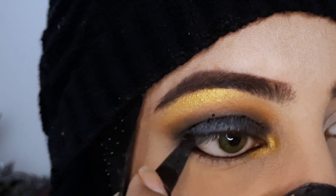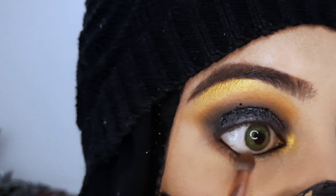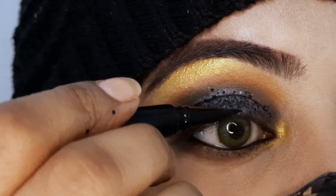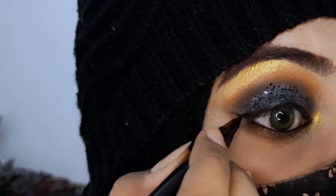After applying this shade, we will highlight a dark brown shade along the lower lash line. Using a small brush, we will apply this eyeliner — it is a very precise eyeliner.